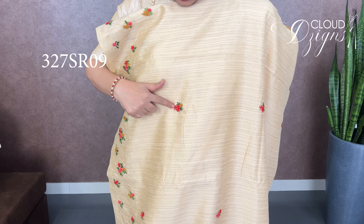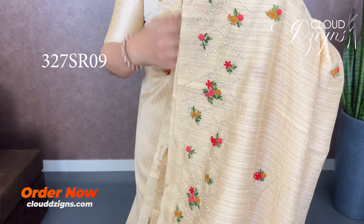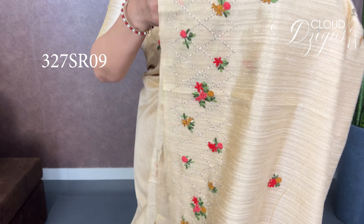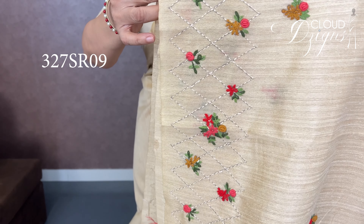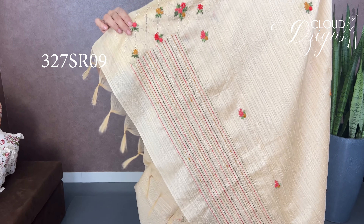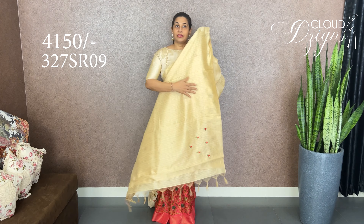The blouse is plain with hand embroidery work and the same work in the sleeve. Next is a nude silk shirt — it is a different color with hand embroidery work on the full body. The pattern covers the entire body with full hand embroidery work throughout.